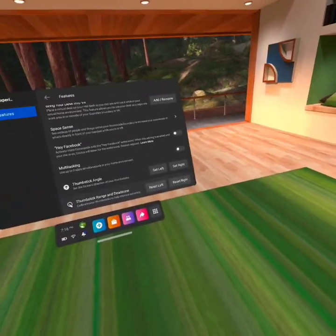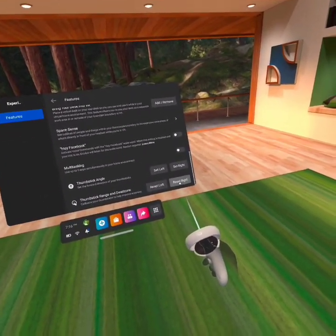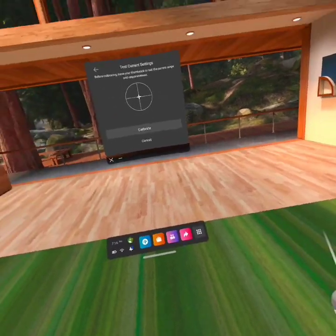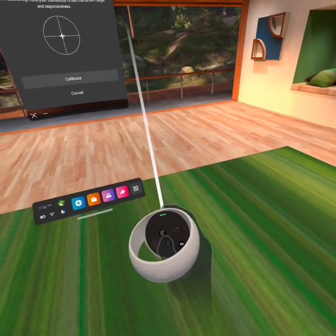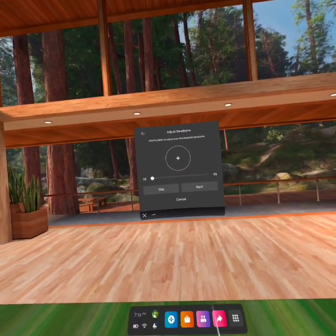Now, because I've already calibrated my controllers, this should show up as 'calibrate' for you. So you want to just hit calibrate on whatever controller is suffering from stick drift, hit calibrate, do the circles, hit next.